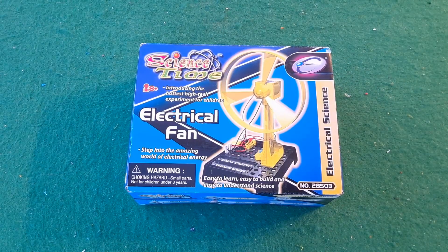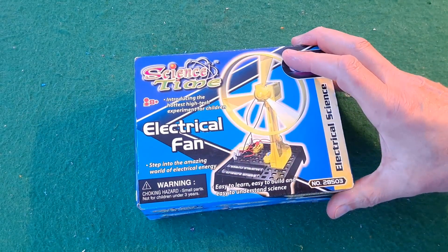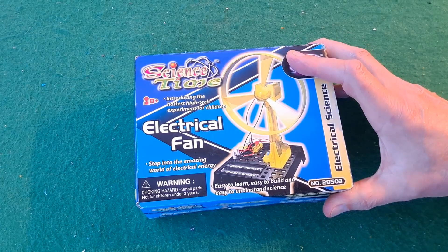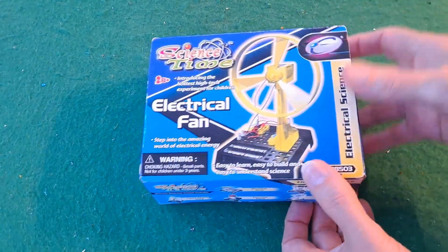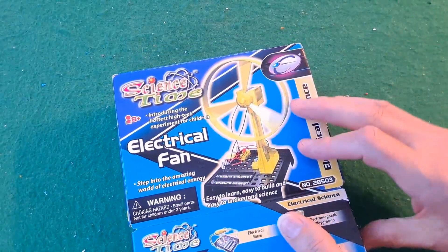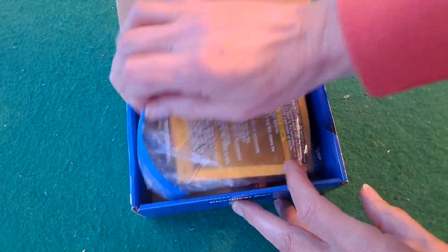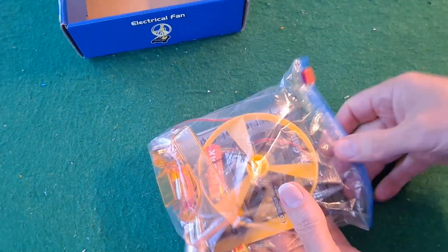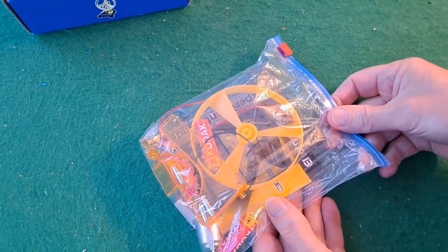Hi guys. My grandson visited us today and he put this one together and enjoyed it. It's a very basic level kit but I didn't film it, so I thought I would build it myself now. I think I might have filmed one of my other grandsons putting it together in the past.